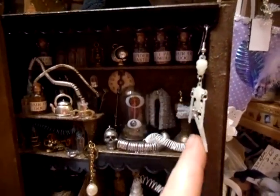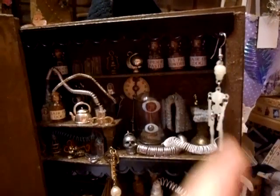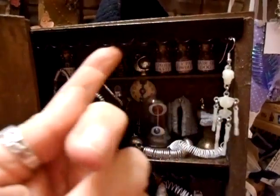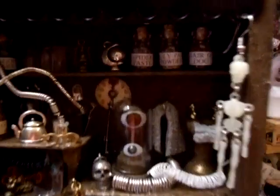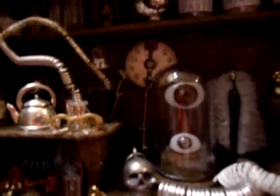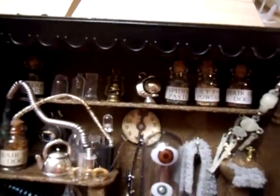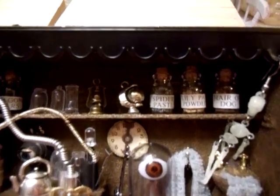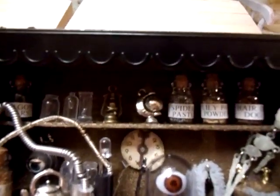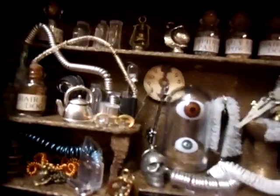I've got a little skeleton dangling here — kept it on the earring so it just pokes through the roof, through the frill of the roof here and up there. Let me just see if I can get this in the light. You can see there are some potion bottles at the top, and there's a clock in the background.